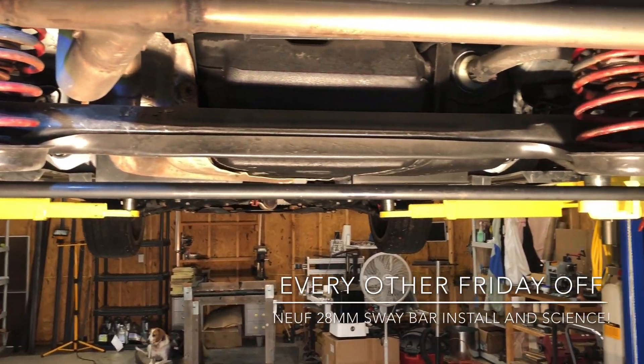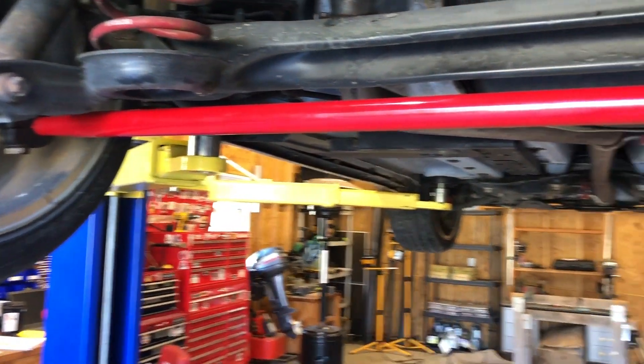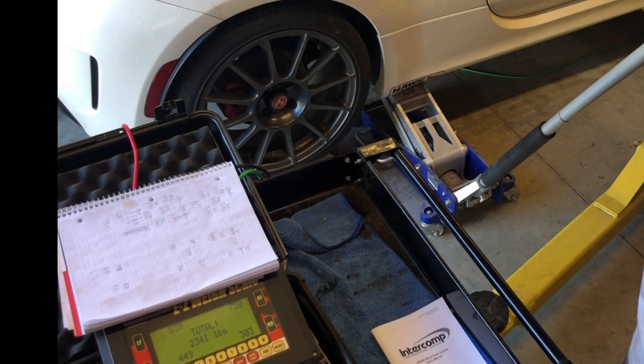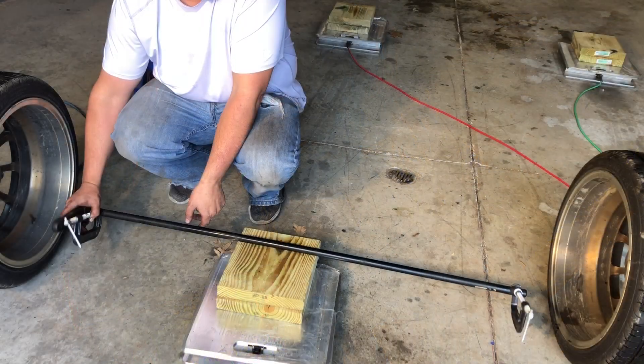Welcome to another episode with the Fiat 500 Abarth on Every Other Friday Off. Today we'll be installing a brand new shiny red 28 millimeter rear sway bar, and we'll do some crude science to try to explain why you might want to put such a sway bar on your front-wheel-drive hatchback.